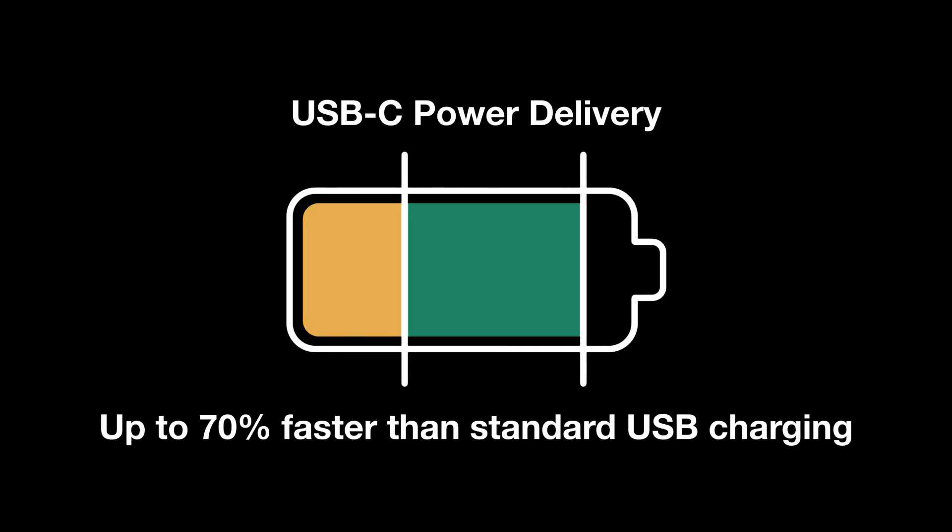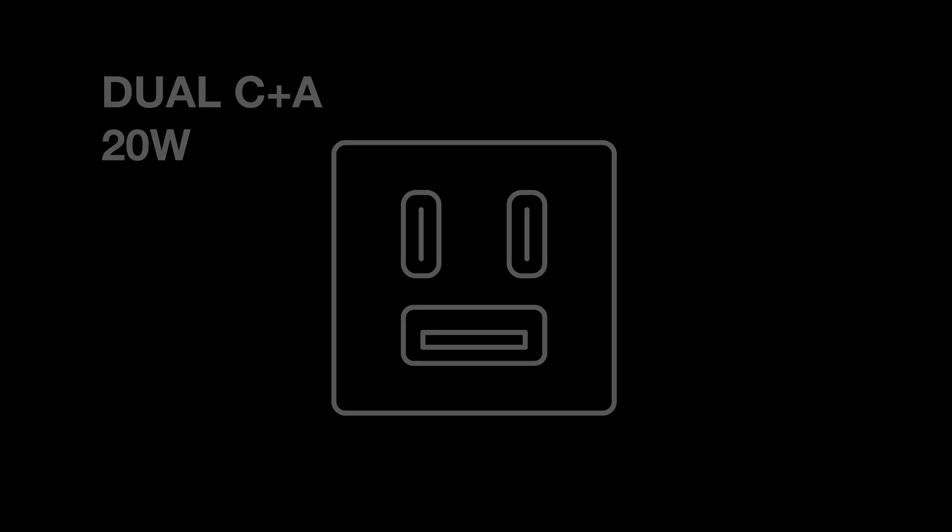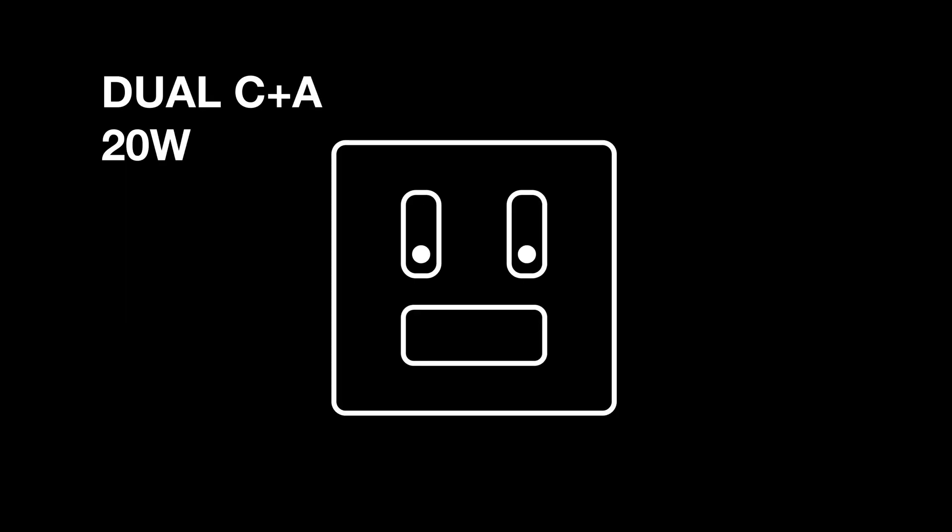Basically, it's using USB-C power delivery, which means it's delivering higher levels of power than traditional USB charging, and it does that by actually communicating with your device. Moving on — this little cutie is a Dual C plus A. It's not technically smart, but it's no dummy either. Three charging ports share 20 watts of power, and because most of us still use devices that have type A connectors, bridging the gap between a total type C takeover is a pretty smart move.